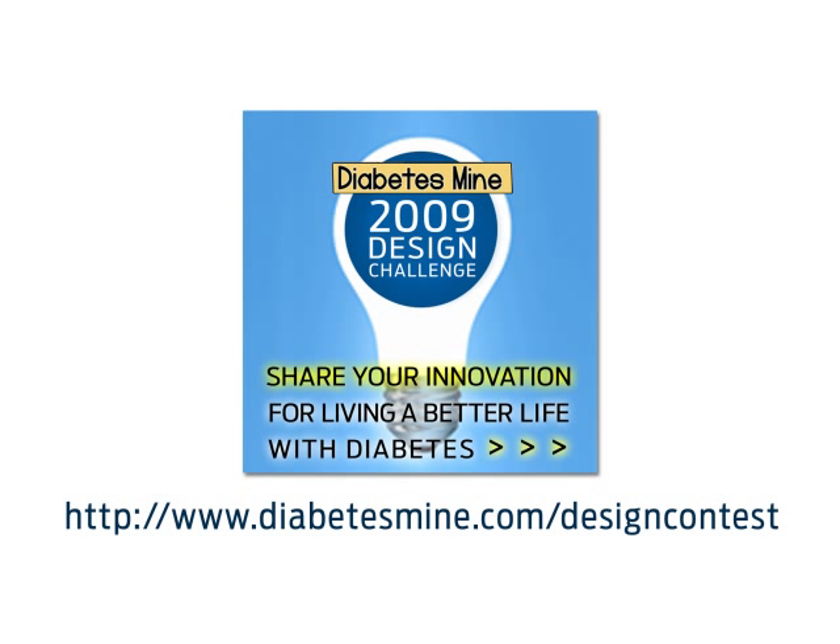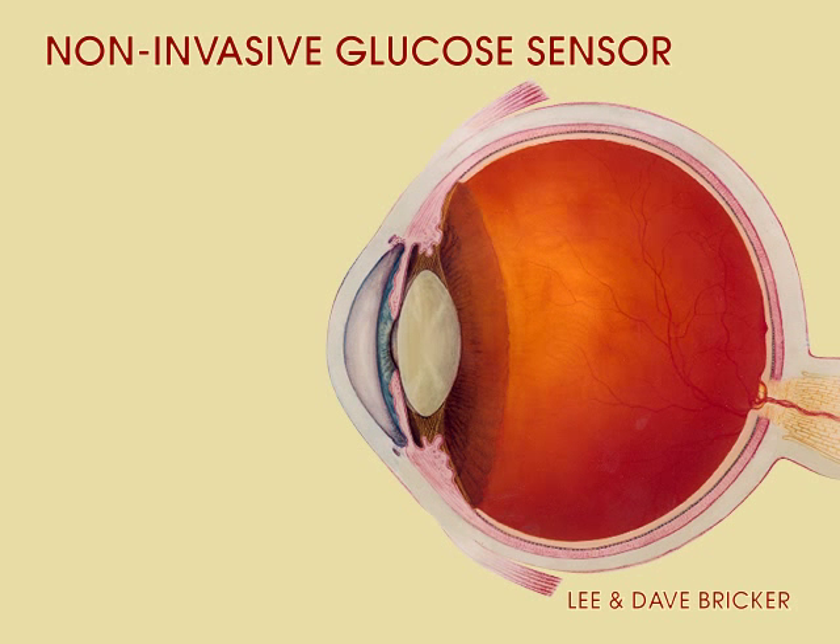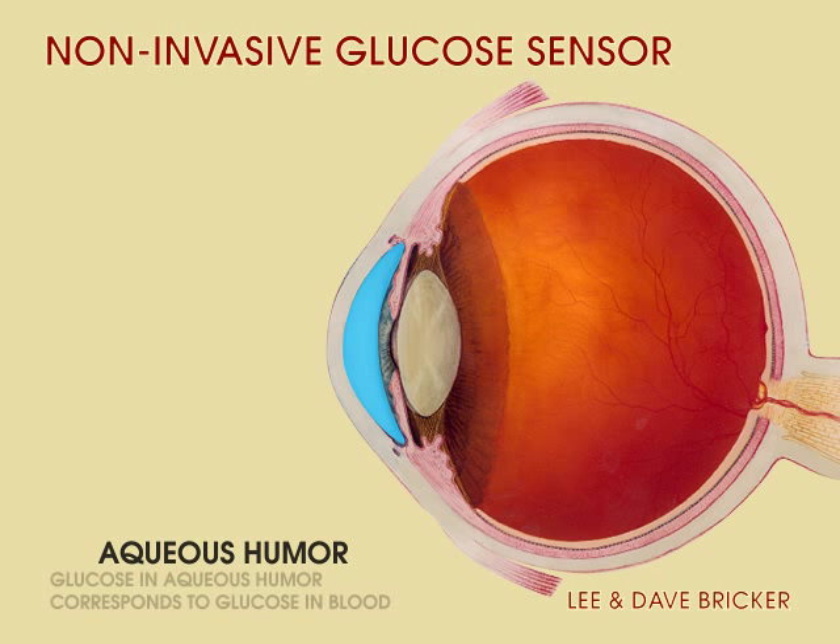Hi, I'm Dave Bricker, and I'd like to introduce a concept for a painless and non-invasive blood glucose monitoring system. The clear fluid in the front of the eye is called the aqueous humor, and glucose levels in the humor correspond to blood glucose levels.